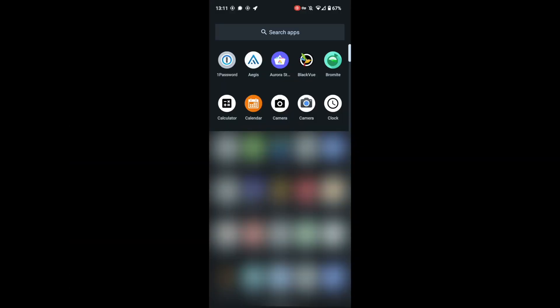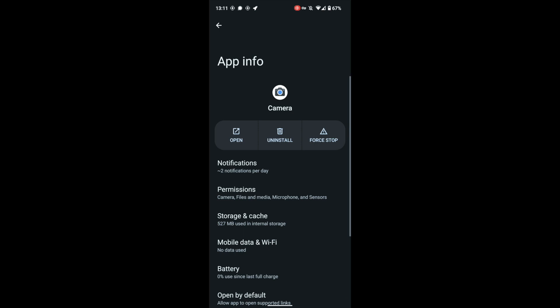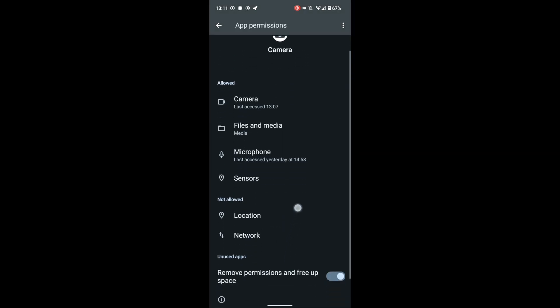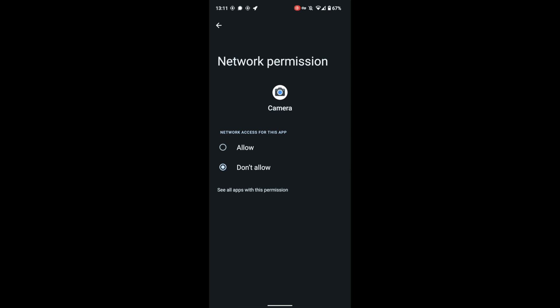One other change I suggest if you're going to use GCam on your phone: long press on the application icon, select the little eye, select Permissions, scroll down to Network, and make sure you change this to Don't Allow. By default it's set to Allow, but this app does not need network access, so we don't want it calling out at all. Change it to Don't Allow and the app will still have full functionality.